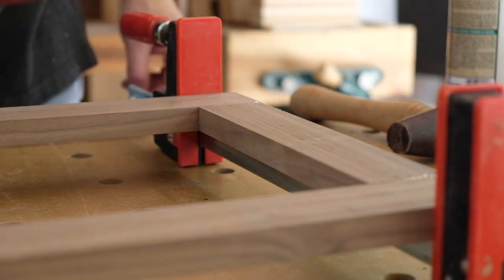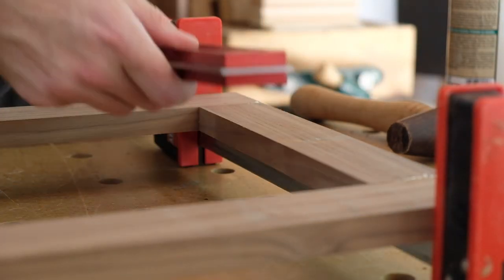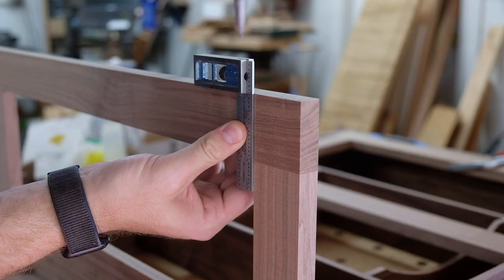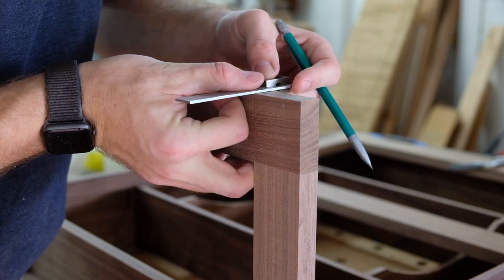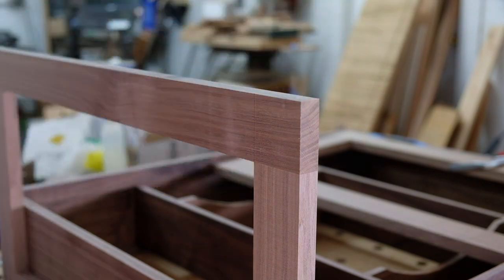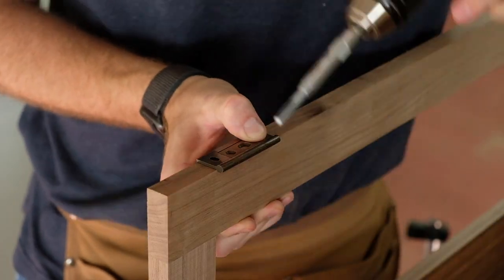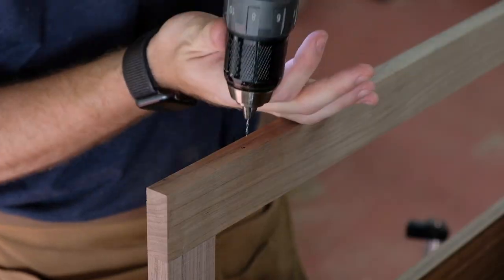One of the reasons I was dreading the doors is that there's a lot more than just making a door — you have hardware, reveals, fitting, and in this situation glass. There's a lot going on with these.